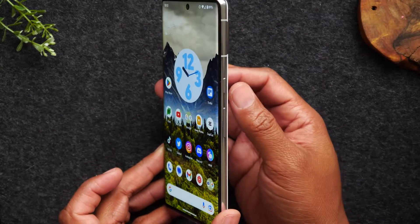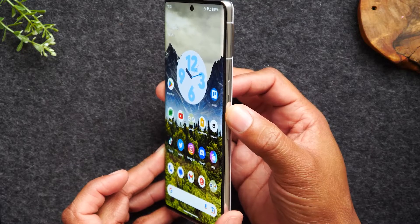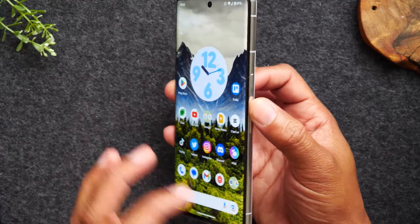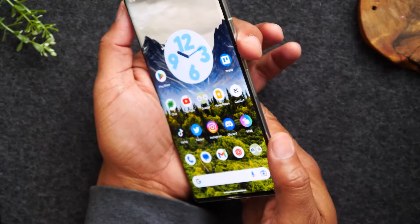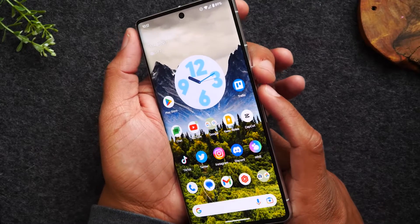The first thing we'll need to do is hold down on the power and the volume up button for about 10 seconds, or until your screen goes dark. I'm going to position my fingers on each button and hold them.